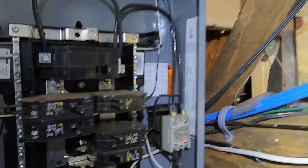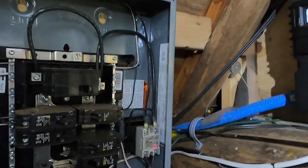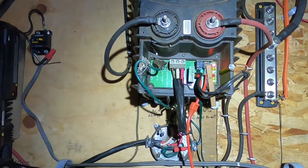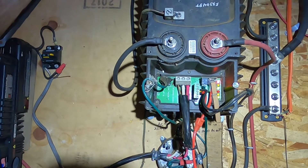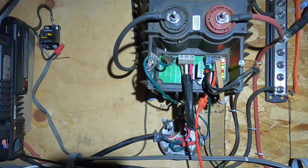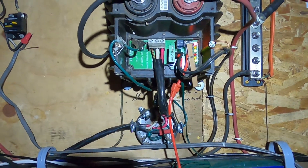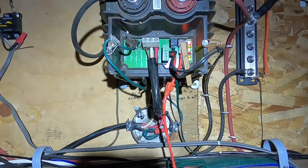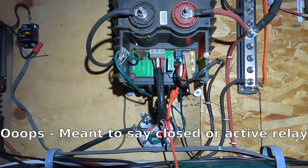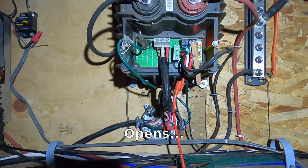The relay is controlled by relay logic in my Outback inverter. I have it configured so that as long as the LiFePO4 battery is above 50 volts, it'll keep that relay open — it sends a 12 volt DC signal to the relay to tell it to stay open. When the BYD LiFePO4 battery falls below 50 volts, it closes the relay, because we don't want to drain the batteries obviously.